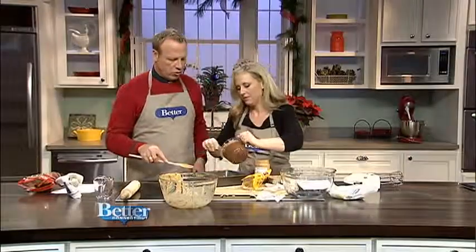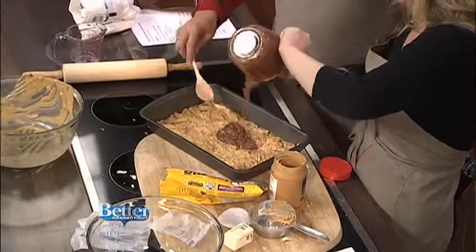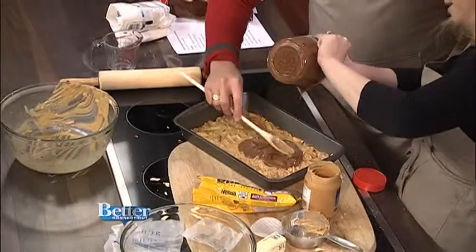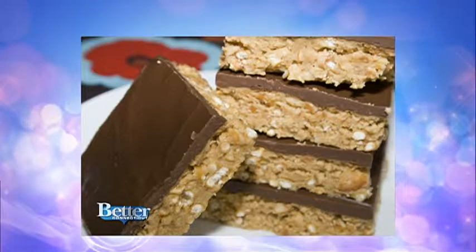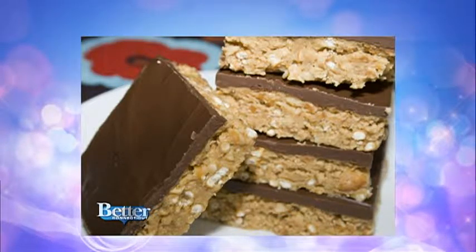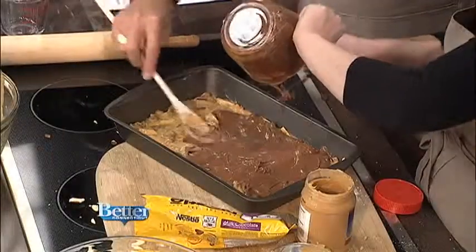How do you think Reese's peanut butter cups were formed? Now this goes on top? Yeah, we're going to try and make a solid layer to spread. Can we see the picture one more time? Look at that — okay, that's the goal. Time is up. And then we have to refrigerate it for an hour.